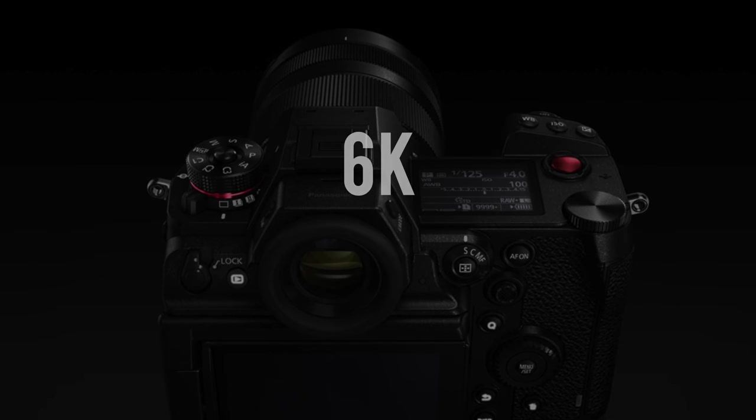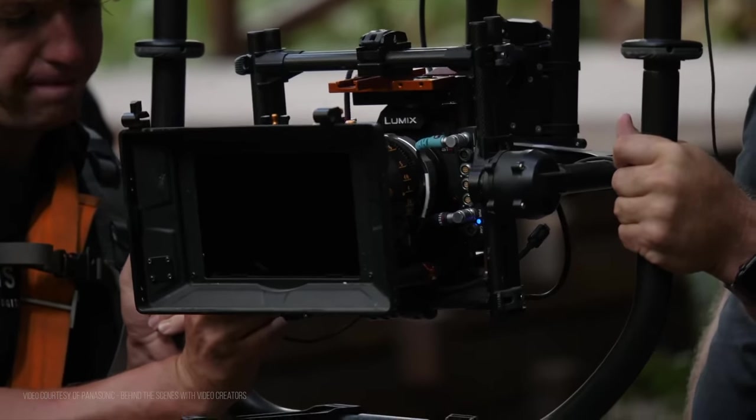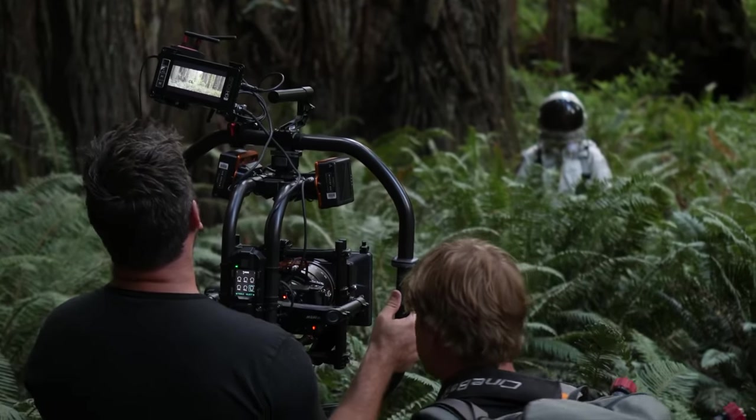I didn't want the high-end specs of 6K and 14 stops dynamic range to distract me from the bigger picture of how well this camera works as a full package, and how much it answers my needs as a filmmaker and DP. This might be a long preview, so I'll leave bookmarks on each section in the description so you can skip to what you need.